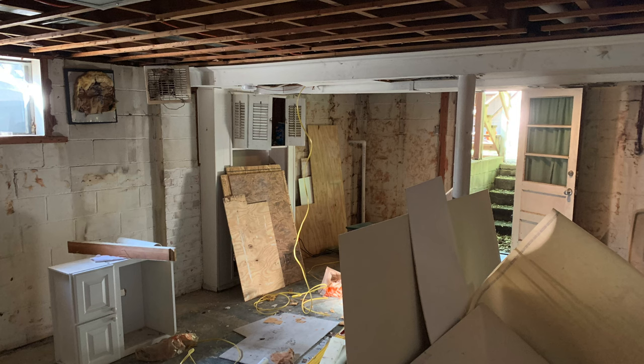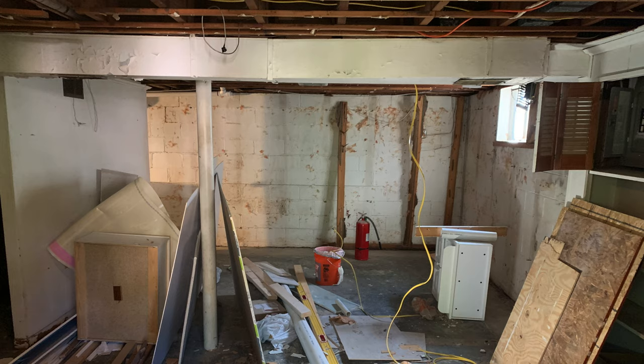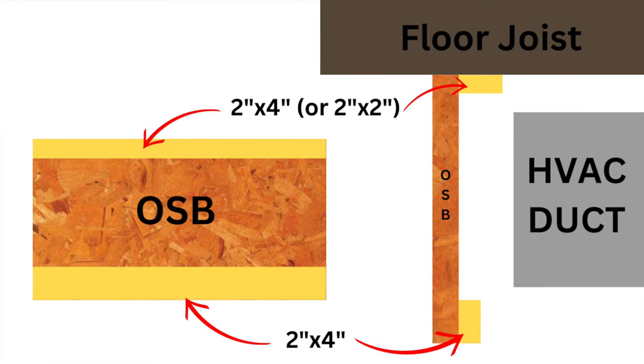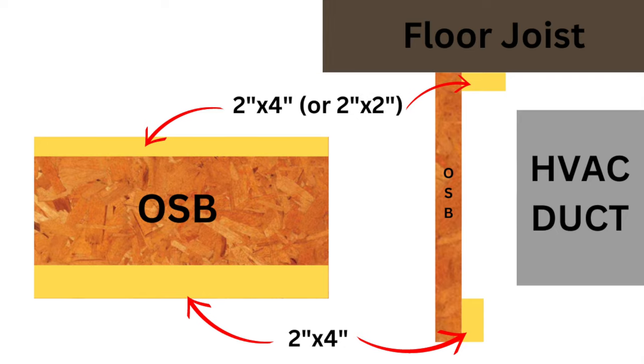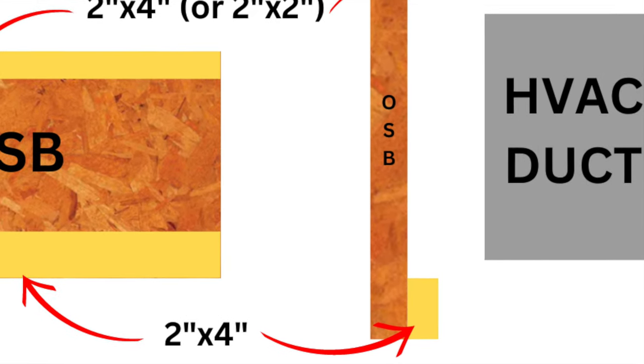Here's a look at the ductwork in my basement before I did anything to it. Obviously it looks really bad and we're going to need to cover this up. In order to frame around this HVAC duct, I used a piece of OSB lumber that I ripped to the correct height, and then I had a mounting rail that I attached directly to the floor joists above, and then a mounting stud at the bottom of the OSB that's going to serve as the mounting surface for the drywall below.